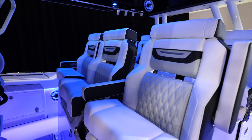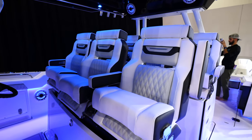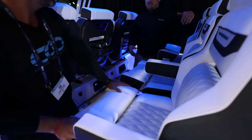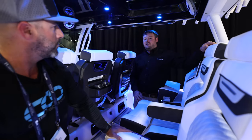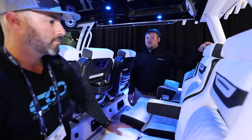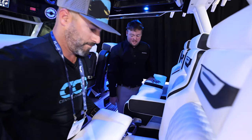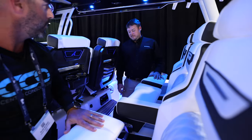They've got custom designed seats — they're actually heated, with flip-down bolsters on everything. Dual row seating, and this rear seat is a little bit higher, giving you that stadium seating effect where you can look over the driver and still see where you're running when the boat is on plane.